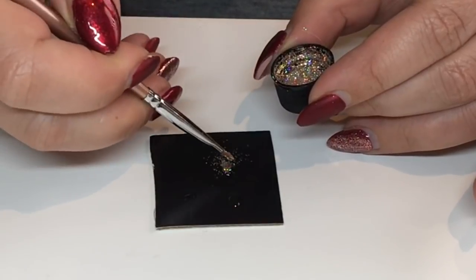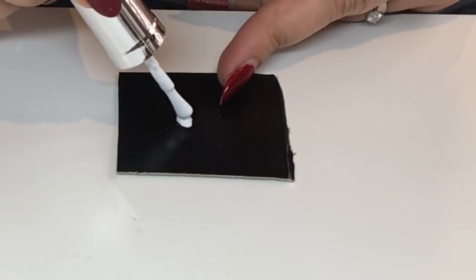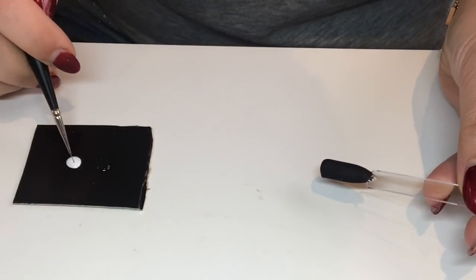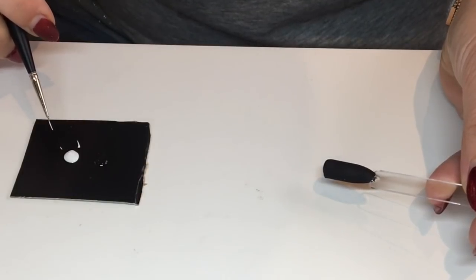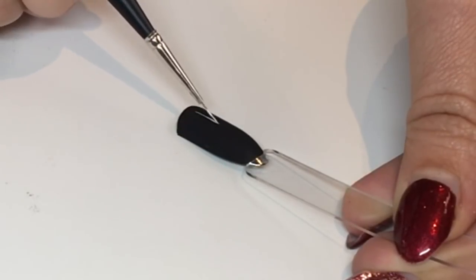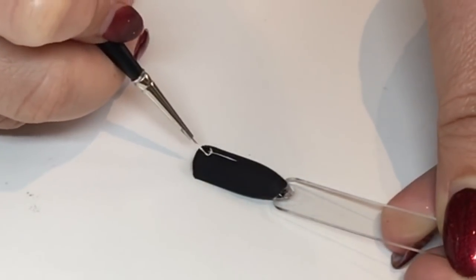Then put a bit of white gel polish onto a piece of card. What I'm going to do is draw the glass with the white gel polish onto a nail pop which has already been painted with black gel and has a matte top coat. I'm going to draw a very basic glass — as you'll see, it's quite simple.